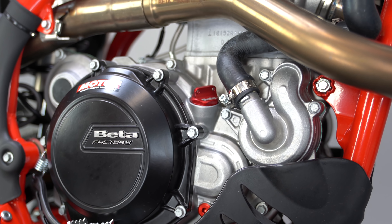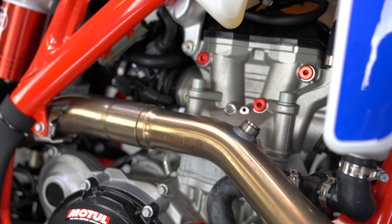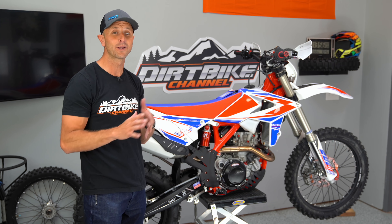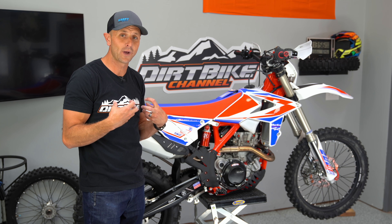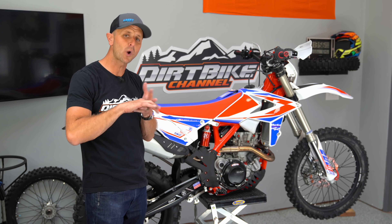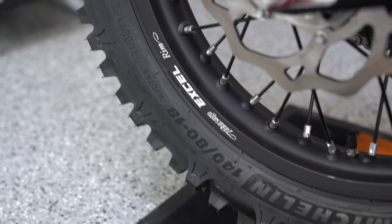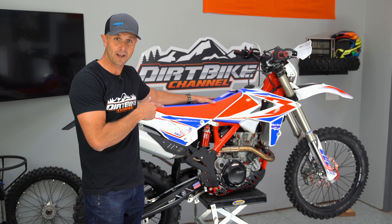I just want to thank Beta for having the balls to allow me to review a bike on their dime when there's no guarantee of what I will say. I've had some good interactions with Beta in the past and we've had a couple of conversations — I review the bikes the way I want to review them. Props to them for stepping up to the plate. Beta and Husqvarna are the only manufacturers that have allowed me to borrow a bike without having to buy it outright.